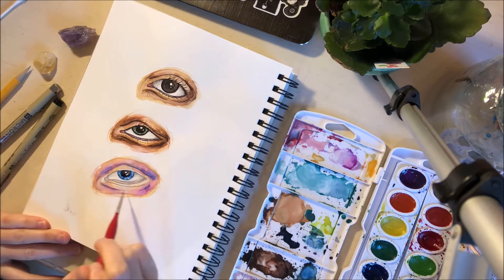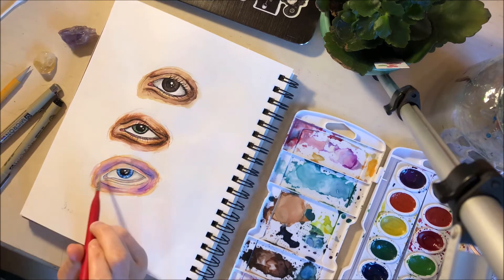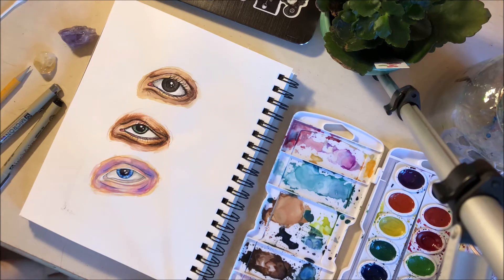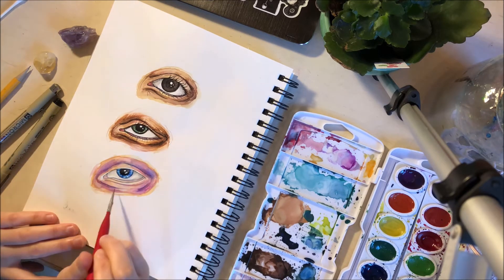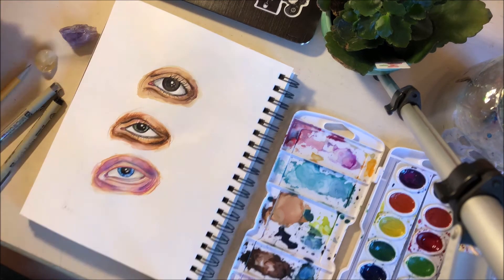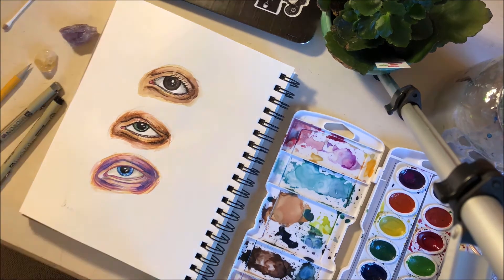So yeah, that's the process of my watercolors. Thank you so much for watching, and I'm sorry if it kind of jumps a little bit — I had to slow down my time-lapse to half speed so that I could explain everything. Thank you guys so much for watching, and if you like this video or found it helpful, comment down below and like this video as well as subscribe. Thank you so much.